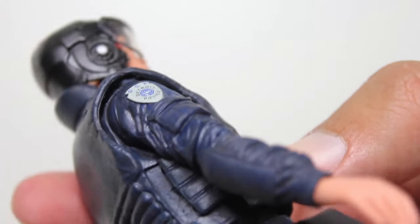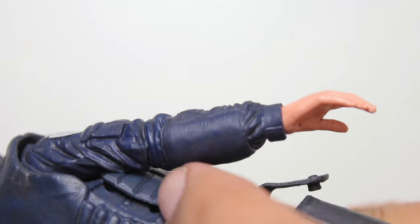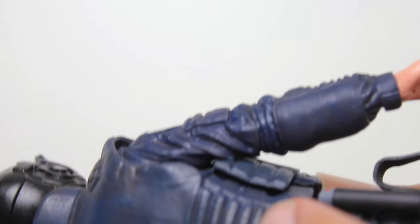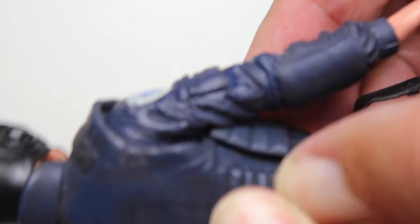Right out of the packaging, the vest is not fully attached. It has these two plugs that go into two holes. There's a secondary vest which we'll get to in a moment — it's meant to be detachable. But I'm surprised that right out of the packaging, not only is it not attached, but I've been trying to get the pegs to line up to the holes and it's kind of reached its limit. It's pretty tight.